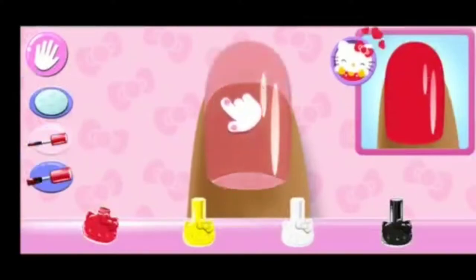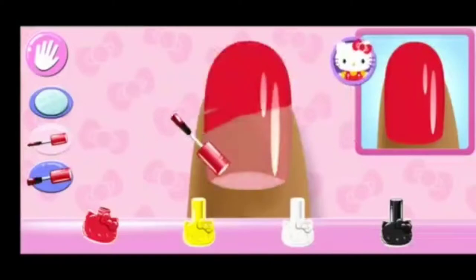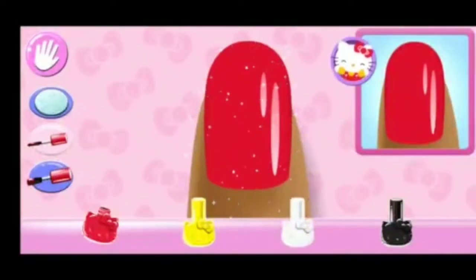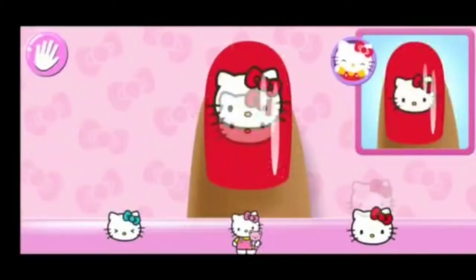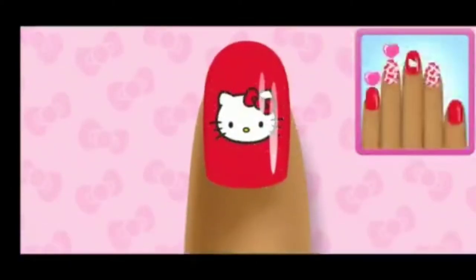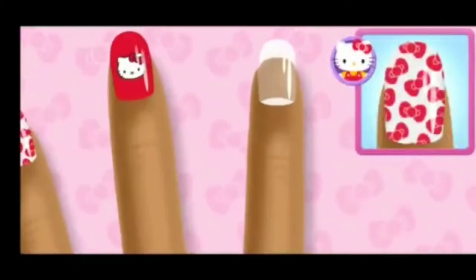Oooh! Cute! Select the sticker you'll need to complete the whole design. Hello Kitty loves it! Keep going until you complete the...